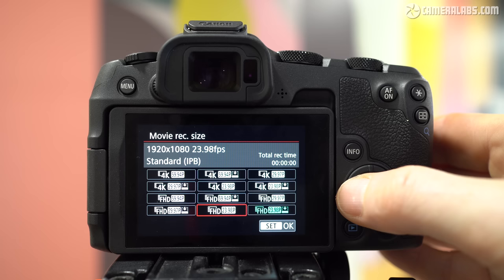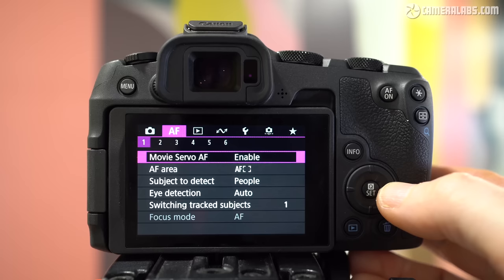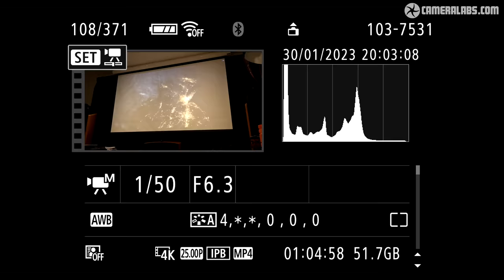For video, the R8 inherits most of the capabilities of the R6 II, including uncropped and oversampled 4K video from 24 to 60p. 1080p is also available in a high-speed mode up to 180p, albeit with no sound. All video is encoded using IPB compression with standard or light options. You also get full autofocus options, subject detection and the chance to record C-Log3 for grading, as well as false colours to judge exposure. The maximum clip length is 2 hours for any 1080 or 4K mode up to 60p, although a fully charged battery only got me just over an hour of 4K. The R8 also misses out on 6K RAW video over HDMI that you get on the R6 II.